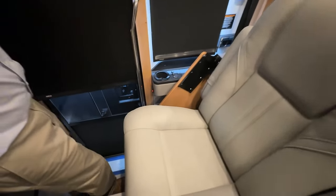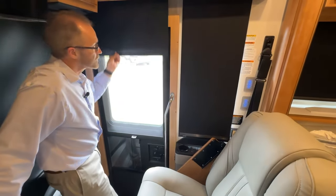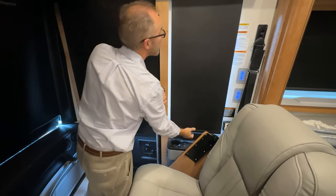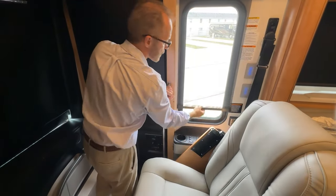At the front, there are shades — pull down manually to retract. This is the blind, so if you just want a little shade, you can use this.